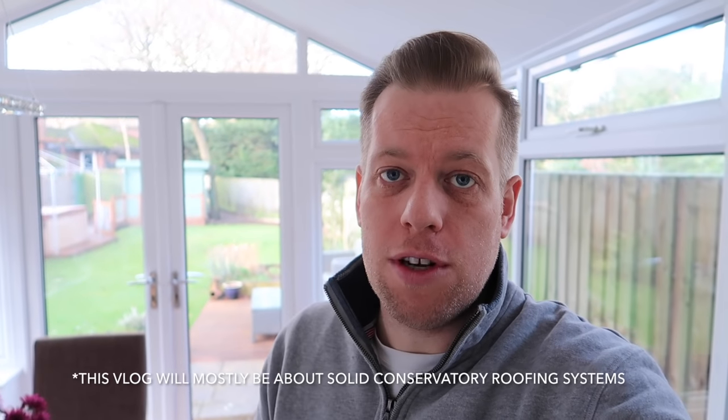Good afternoon, people of the internet. This vlog comes with a big disclaimer: if you're not interested in conservatories, solid roofs for conservatories, or construction, I suggest you just skip and wait till next week. This one's going to be slightly different — a kind of review. If you're not interested, just skip and wait till next week.